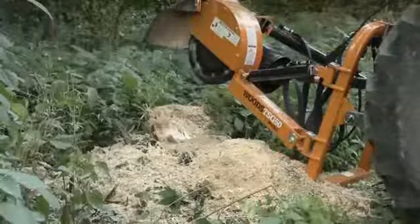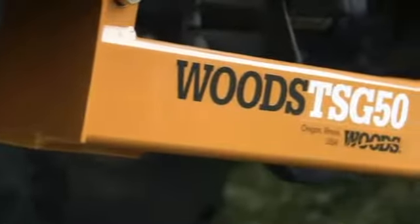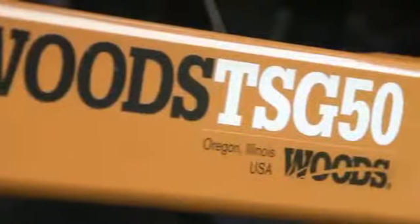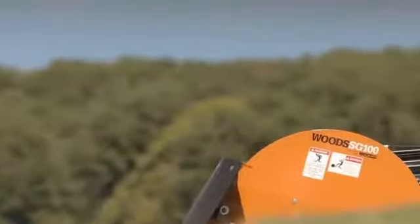Woods PTO powered stump grinders are built to perform. They have the power to reduce tree stumps to mulch in minutes. Woods offers two models of stump grinders: this TSG 50 for 15 to 50 horsepower tractors, and the larger SG 100 for 50 to 100 horsepower tractors.